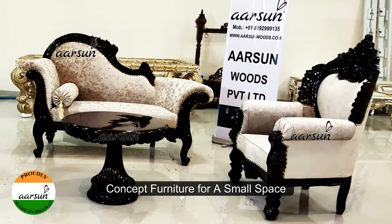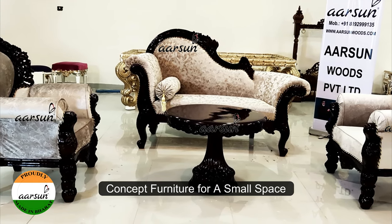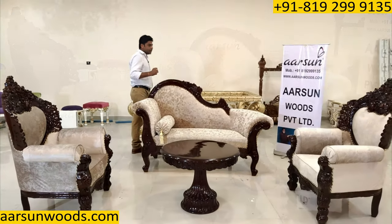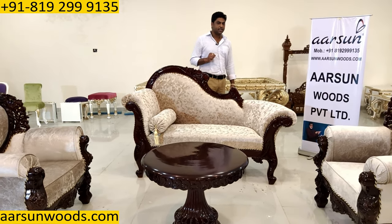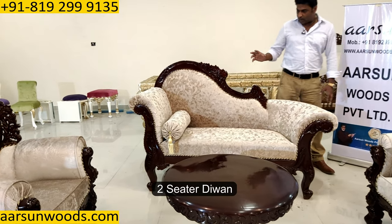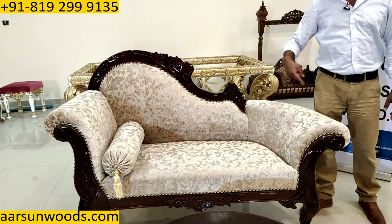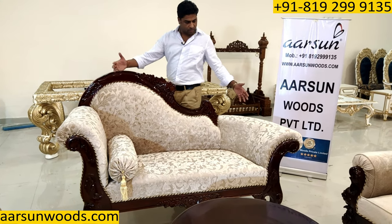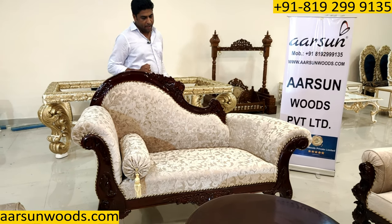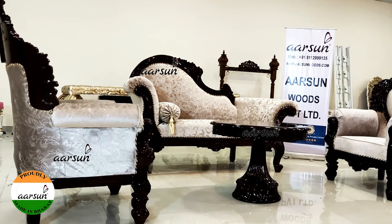When we are talking about concept furniture, something like this can be used for a smaller space and still you get the feel of that vintage, classical furniture. Here we have a two-seater divan — the outer size is five and a half feet, 66 inches — so we have a compact design, and along with that we have two chairs on both sides.